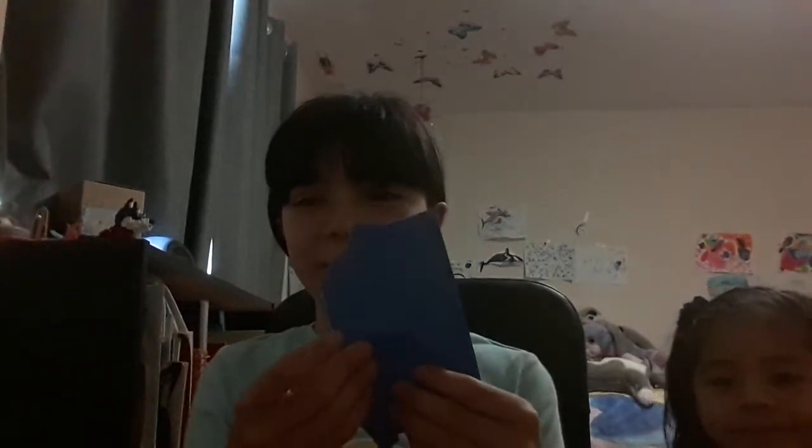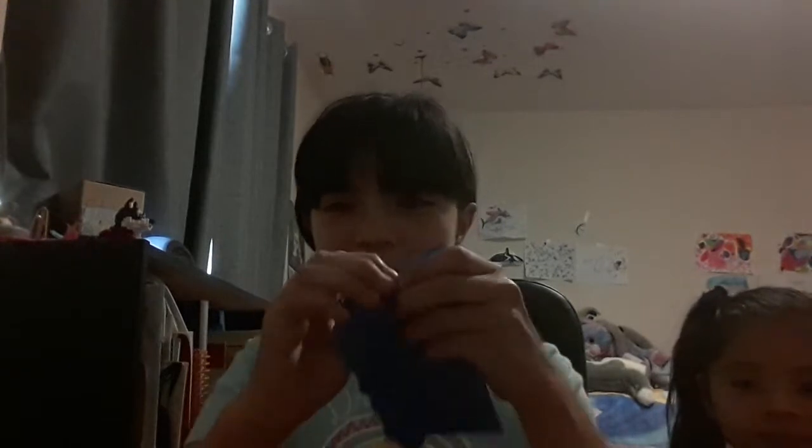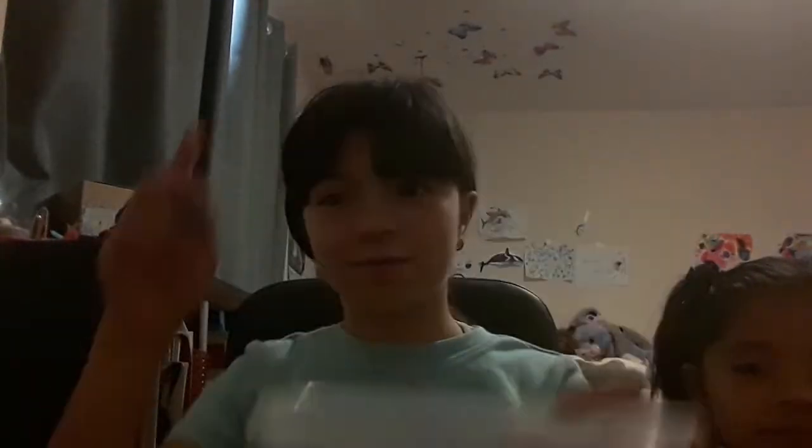So you're going to start by ripping the paper up. Oh, and by the way, this is my sister right here — say hi! You're going to rip the paper up into little balls like this, then fill the pool a little bit with a bunch of the little balls. You can fill the pool all the way up if you want very deep water or very shallow water.